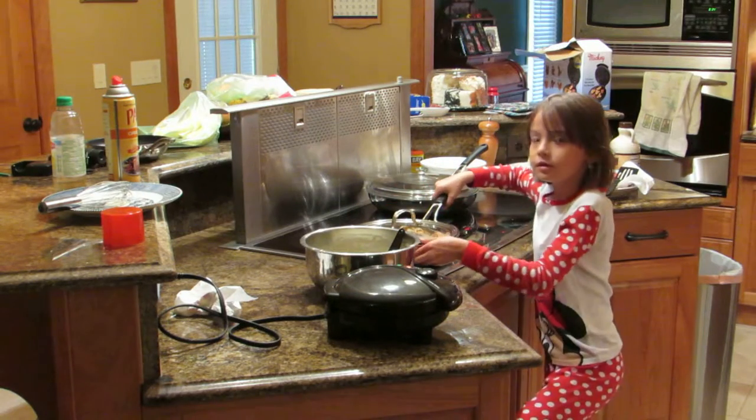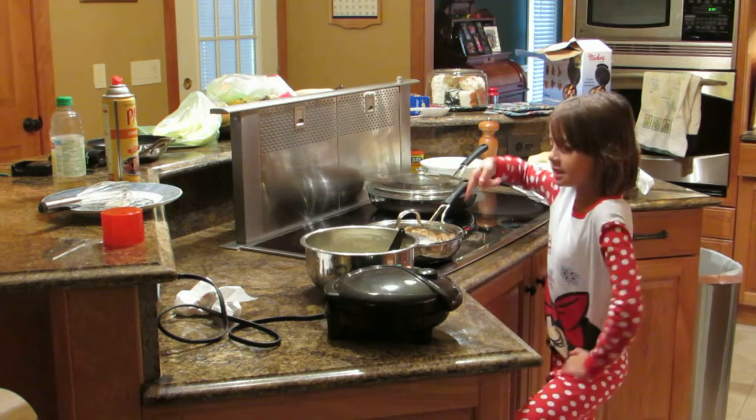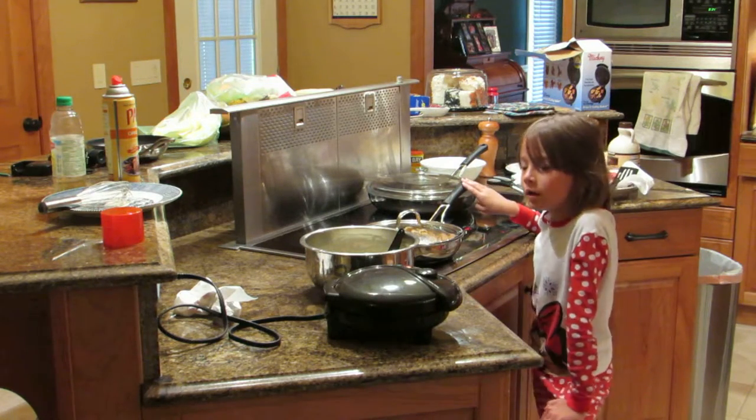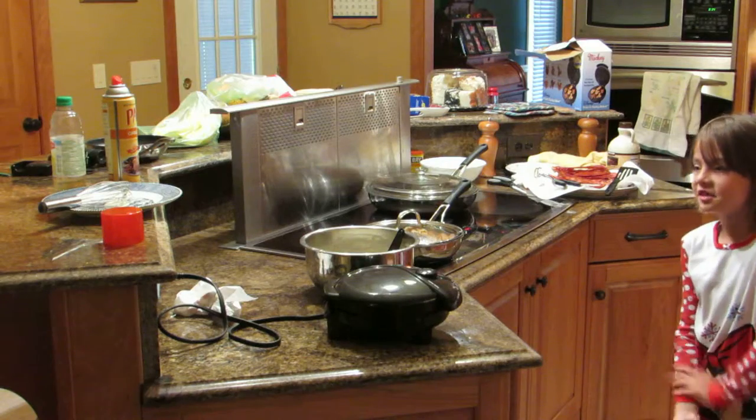This is how much Mickey waffles we made. It's in here. And that's all.